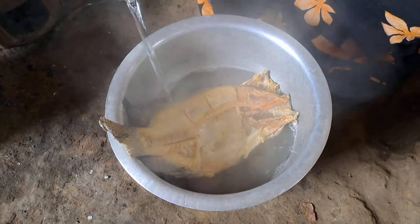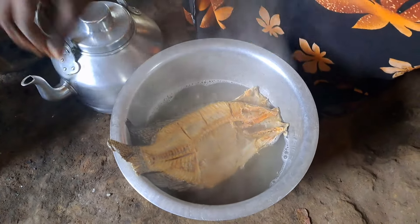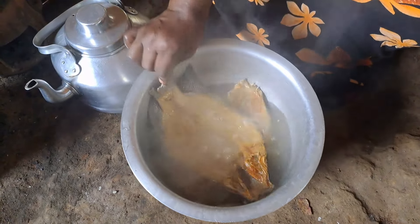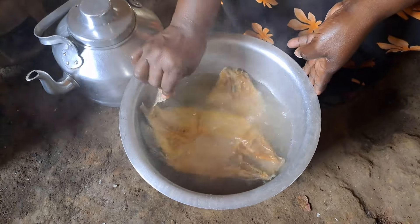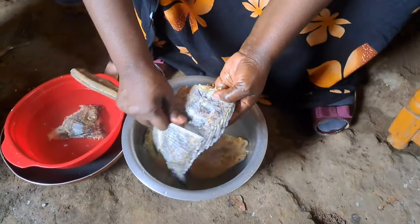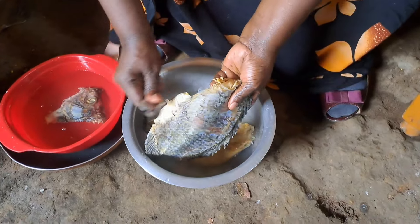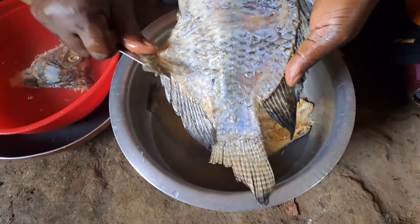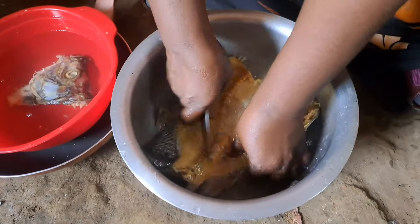Please stay tuned and keep watching the video until the end. We are going to give it about 10 minutes, then after we will be removing the scales from the fish. It's now time to unscale our fish. Once you put it in hot water, the whole scale comes out — it will peel itself.